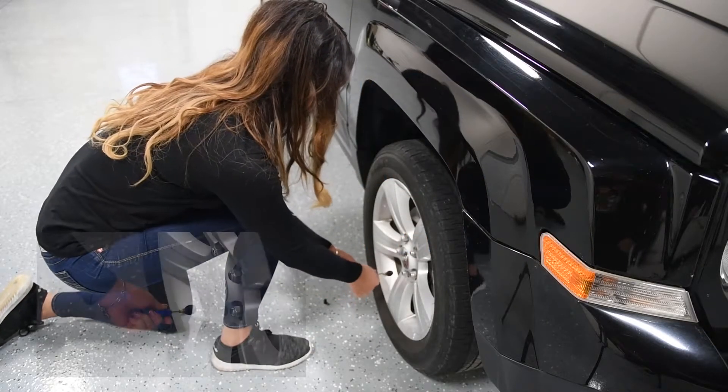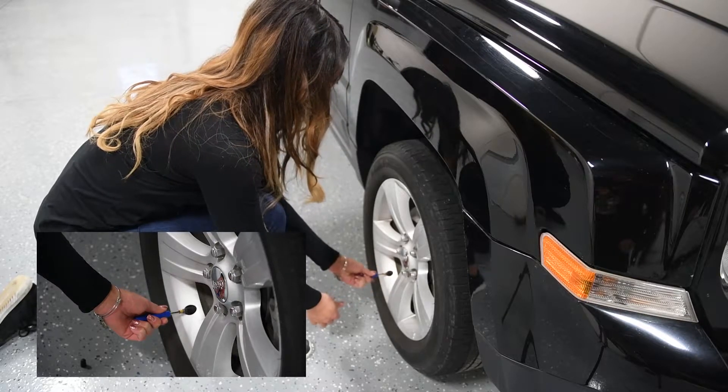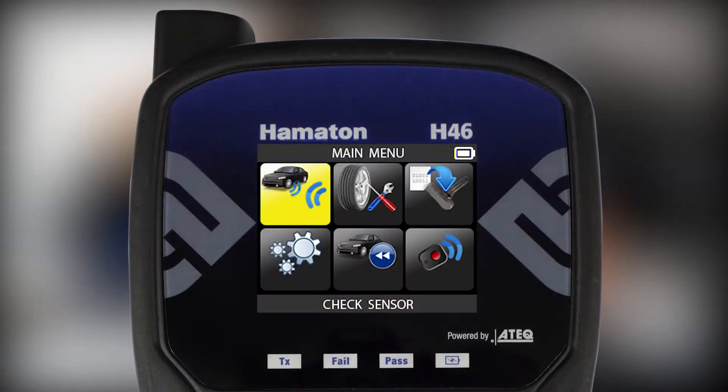Using a valve core remover, decrease pressure from the tire. While decreasing pressure,